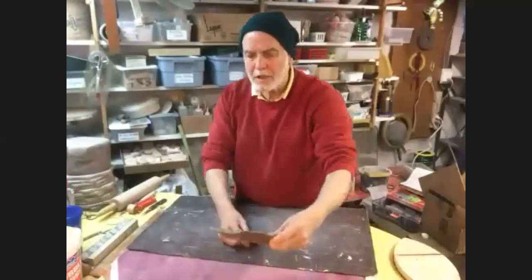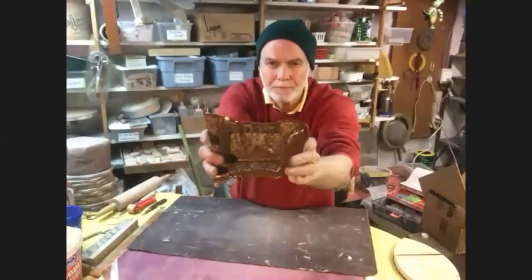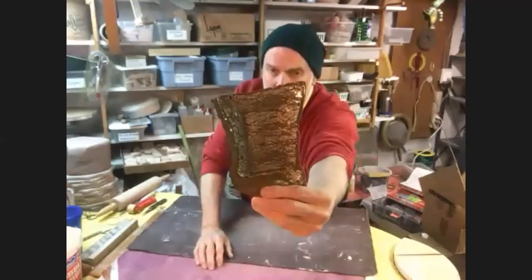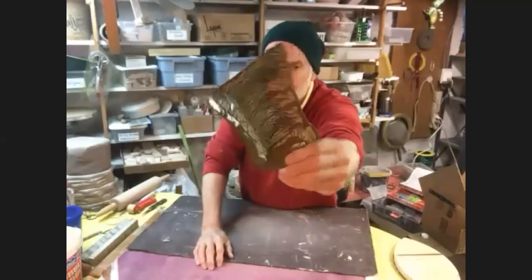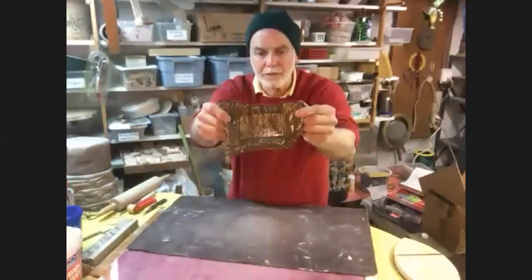And just another one - a little more of a free-form piece going on here. Free-form edges on the outside, and this one also has a textured clay added to the surface of the slab, which gives it a very interesting texture on the surface of the piece.